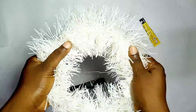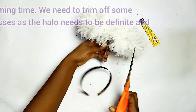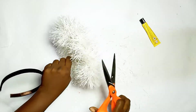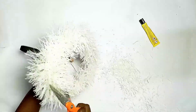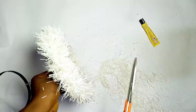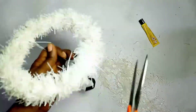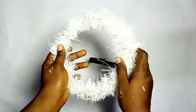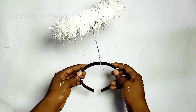Gently fluff out the wreath so that whatever part has picked up glue, you can easily use your hand to take it off. Trimming time! We need to trim some parts of the wreath — it's looking like a halo but not perfectly. So we trim off those excesses, those flying parts of the wreath, because the halo is meant to be thin. If you want it thinner, keep trimming until you achieve your desired result.